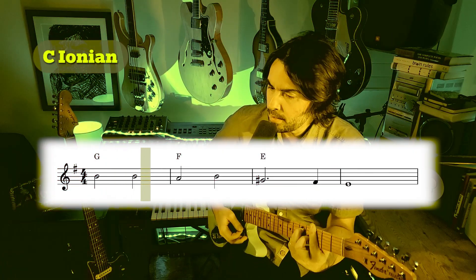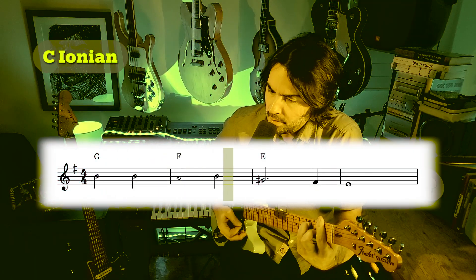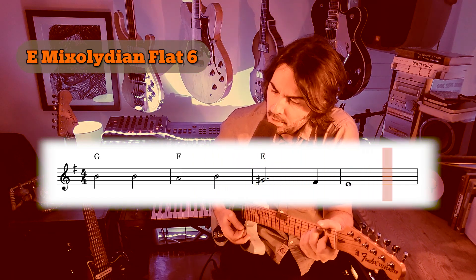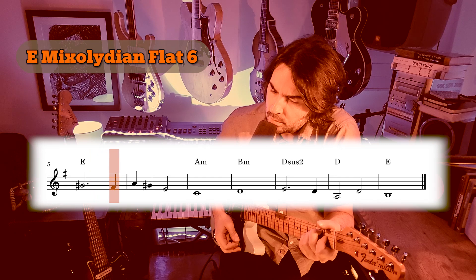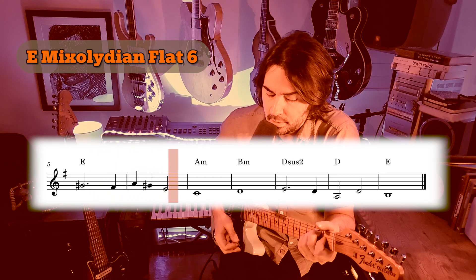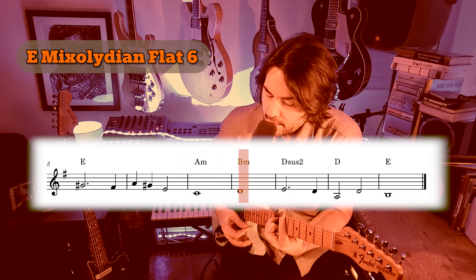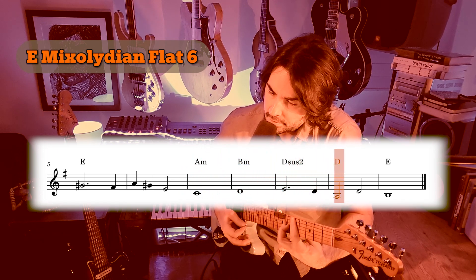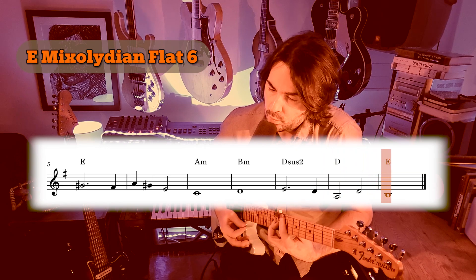Here's what that sounds like — the turnaround and transition into E Mixolydian flat-6.